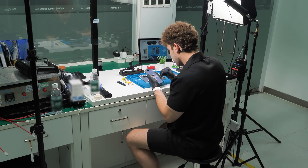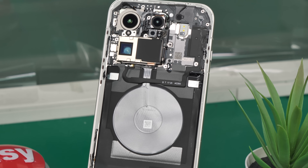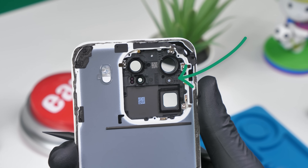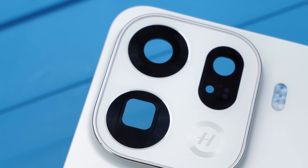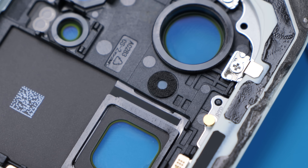It still kind of blows my mind that Oppo is completely fine with me tearing down their phones, but with a phone like this I can kind of understand why. Right over here is actually the pressure equalization membrane — it's basically just a small hole to make sure that there's no pressure buildup within the device.